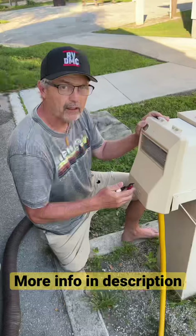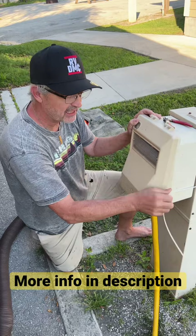I keep a pair of cutters right here on top of the box in case I need to cut the zip tie in an emergency.